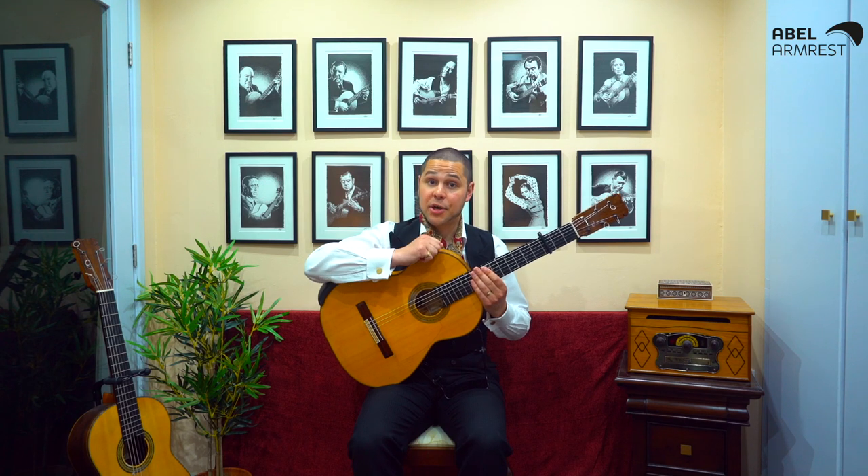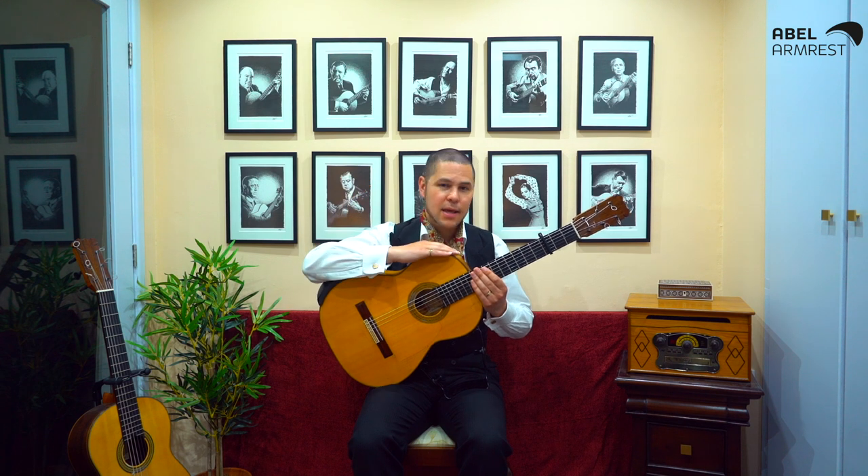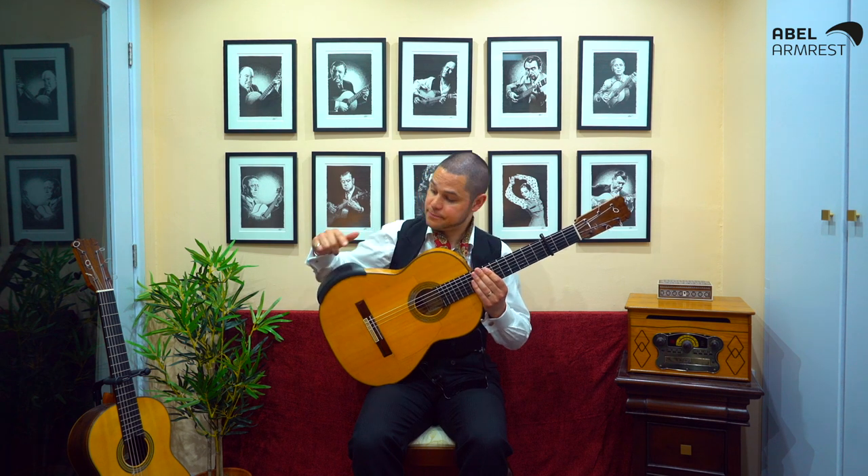About two years ago I developed a serious repetitive strain injury in my right elbow. It got so bad I genuinely thought I was going to have to stop playing guitar professionally, but luckily a friend recommended I try an Able armrest.